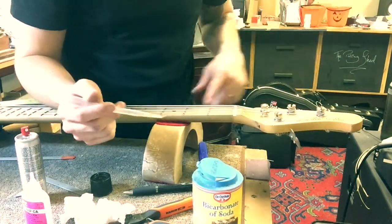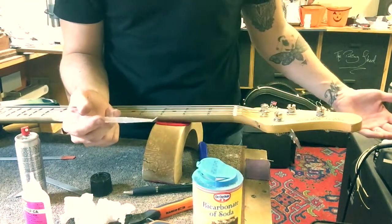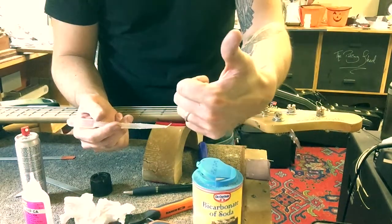Okay so that's all ready to go. The nut slot is all full and hard, and now it's just a case of cutting it. I'll do another video on that some other time.